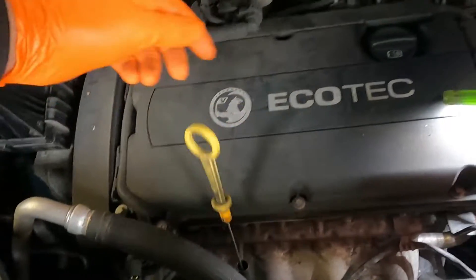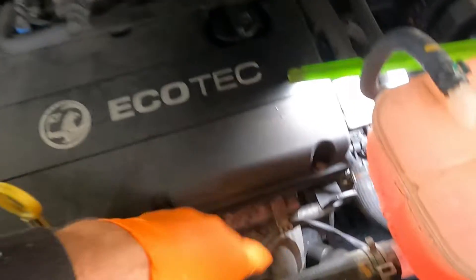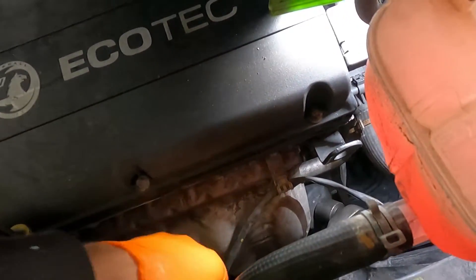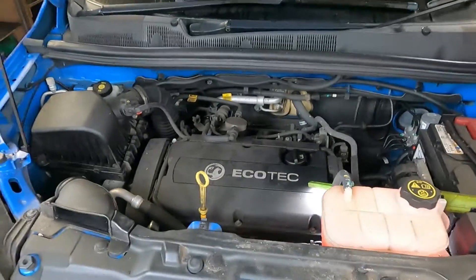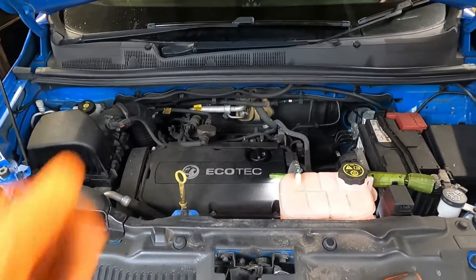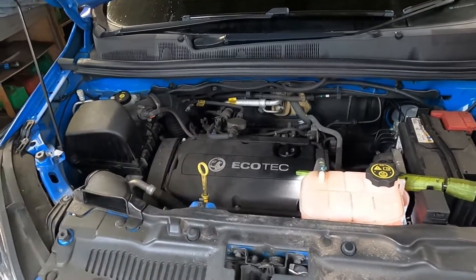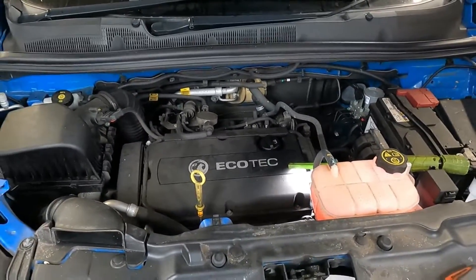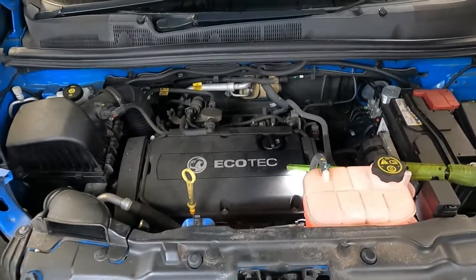I like to pull out the dipstick and open up the oil filler cap. Slacken this off and then go underneath and pull the sump plug out and let it drain. When it's nearing the end of draining, pull the filter out, which helps a little bit more oil push through, and then we'll move on to swapping the filter elements out.